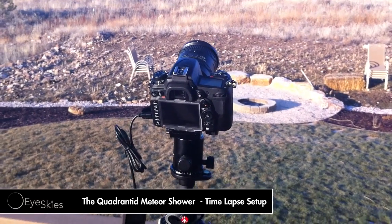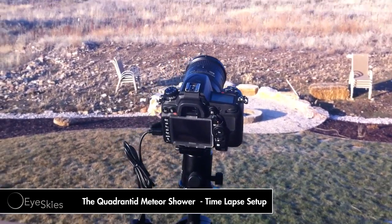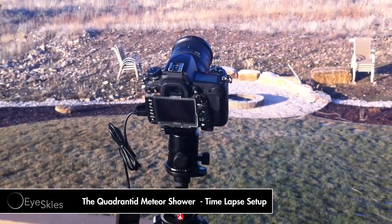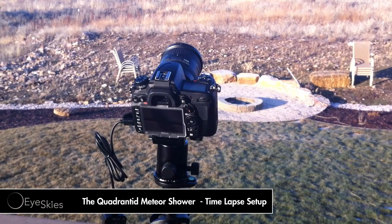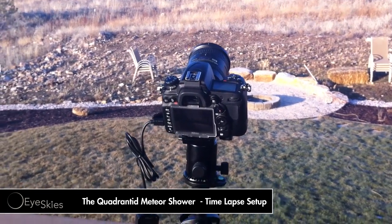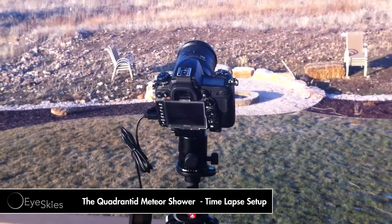Hey, what's up YouTube? Ice Guys here with a little explanatory video on how I'm going to do a time-lapse for the Quadrantid Meteor Shower on January 4th — sorry, not July 4th. I wish it were July. It's so cold out here.